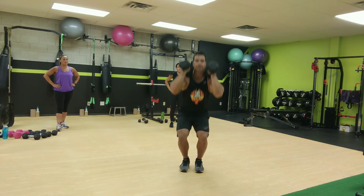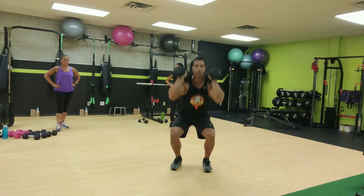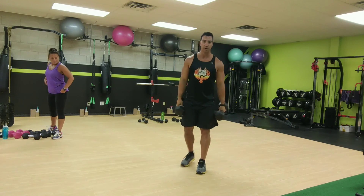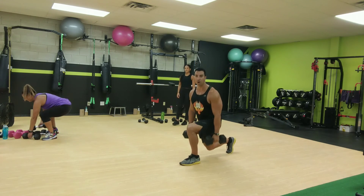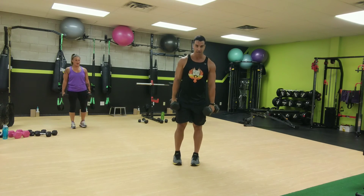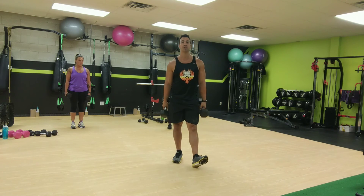We're going to do the narrow stance squats for 20 seconds, then medium stance for 20, then wide stance for 20 seconds. Then the next exercise, we're going to do those split squats. Full range of motion, then pulsing, then a hold. We do 30 seconds on each side. And then we're going to do calf raises. I'll show you when we get to them. But we'll start with the squats.